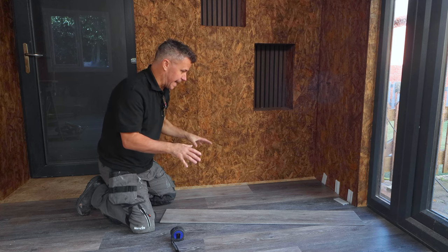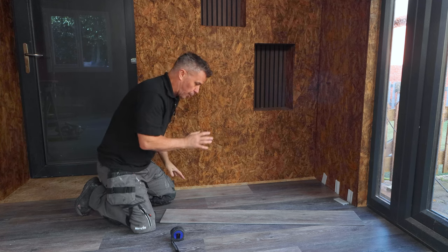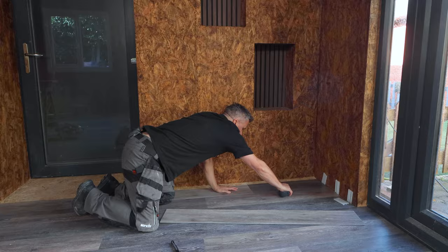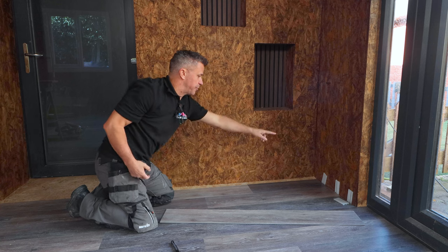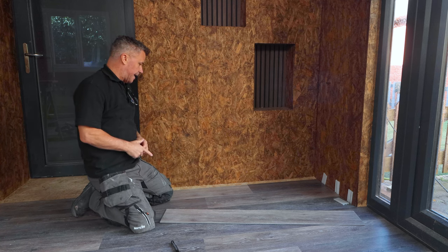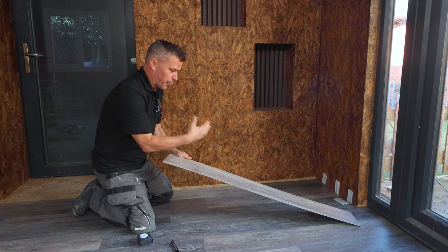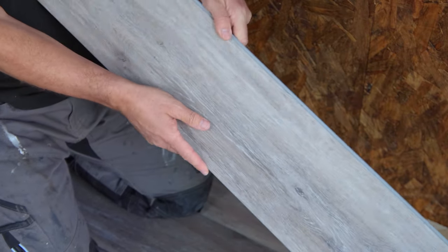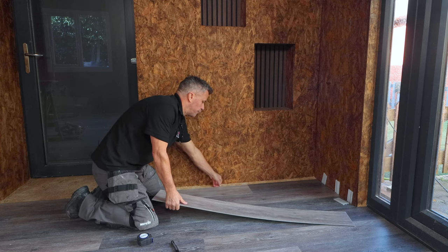I've almost finished laying the floor now. It's come to the cuts right at the very end, up against this wall and around these corners into the doorways. So I'm going to have to measure these out, bearing in mind you still want that six millimetre expansion gap along this side as well — we've got it on both ends at the start line. Transfer your measurements onto the plank, but before you cut it, double check, because you don't want to waste a whole plank. Be aware of which side has the lip and which has the groove, so it clicks into the groove correctly.